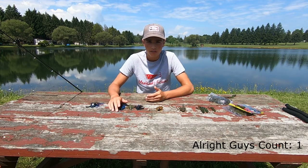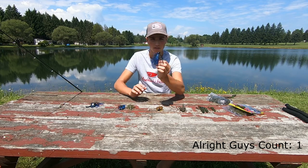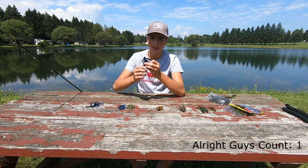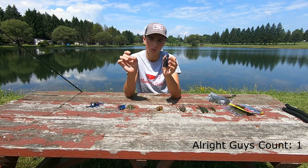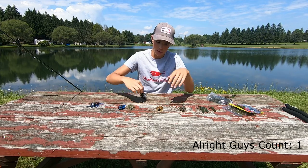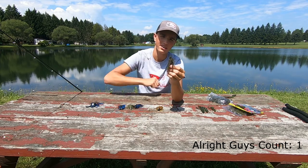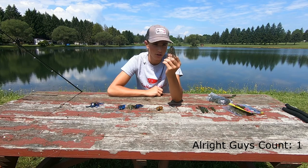To start off, the two types of jigs I use the most are a flipping jig and a casting jig. They're both basically the same thing. The flipping jig has a pointed head so it goes through weeds really well. The football jig is meant for casting straight out to the middle of the lake or pond and fishing on structure.